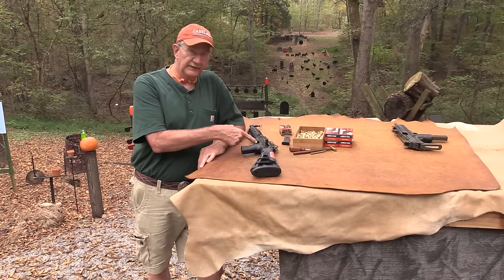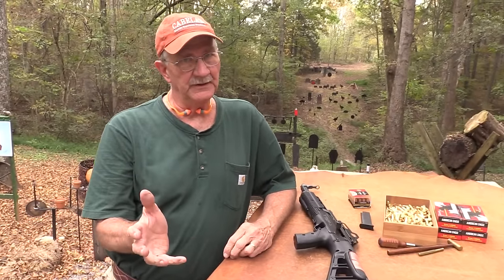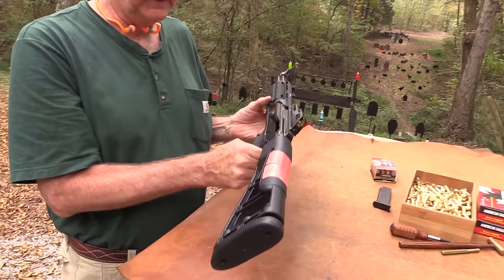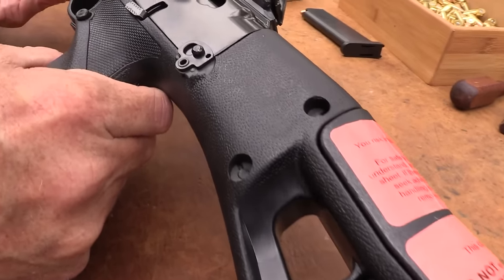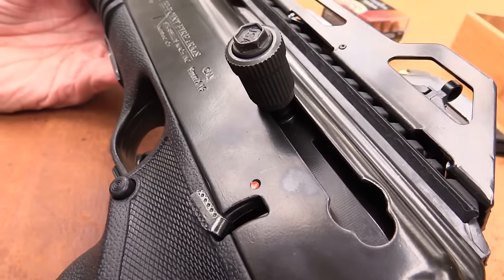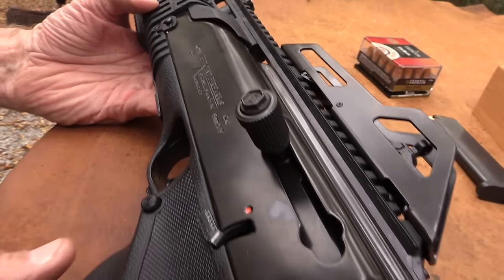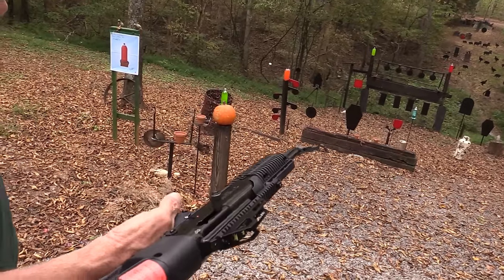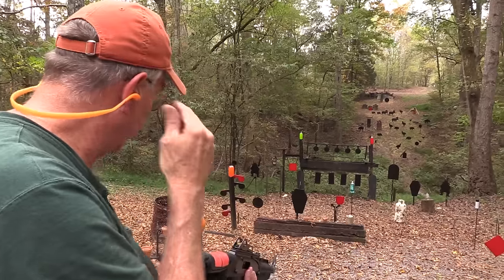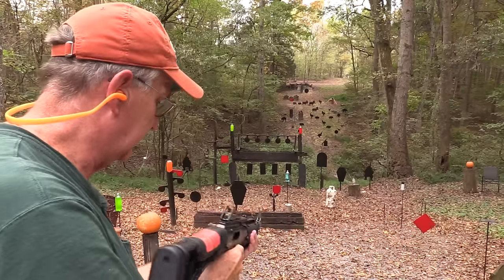Hickok 45 here. Look at this thing. One of the big criticisms of the High Point pistols — and you saw one here recently — is that they're big and heavy. Well, this is another High Point. It is big, fairly heavy, but with a carbine it really doesn't matter that much. This is not going to be a concealed carry firearm. So let's see if it'll shoot. Let's put a round in the chamber and put ears on, and we're shooting 124 grain Federal Full Metal Jacket American Eagle.